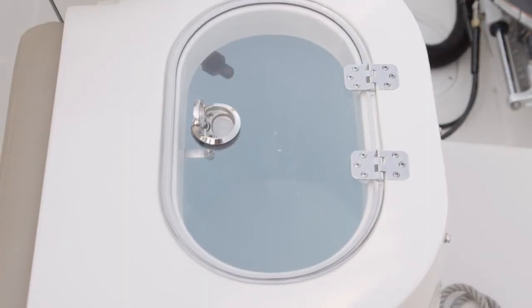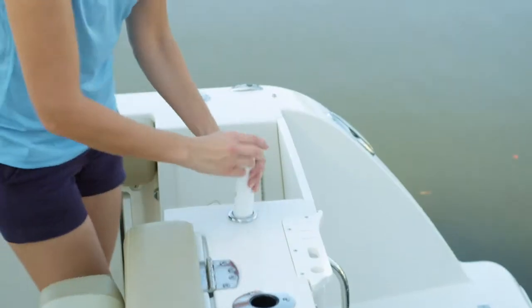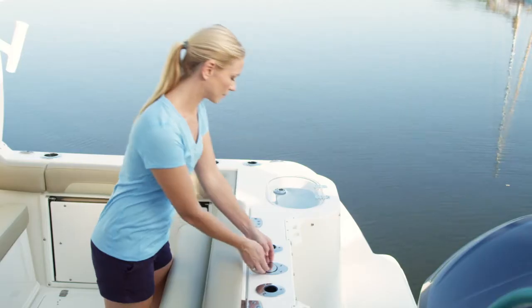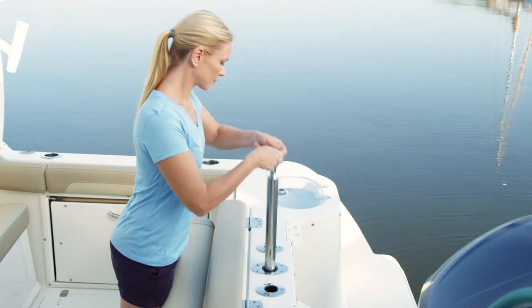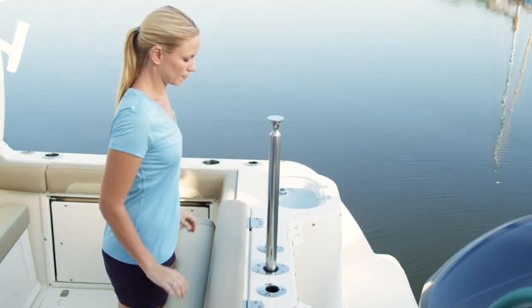It includes a 30-gallon bait well, six more rod holders, and built-in storage for tools, knives, and even a holder for your wash-down handle. There's also a retractable ski tow bar that flush mounts on the transom for a full range of water sports and family fun.